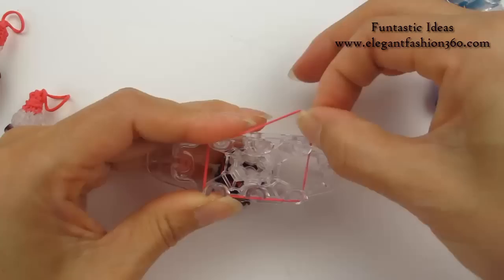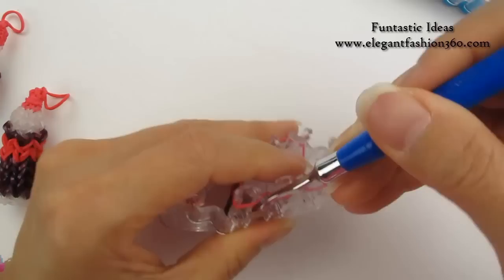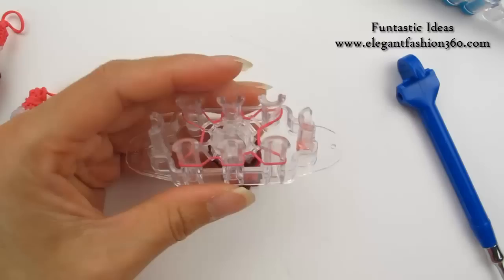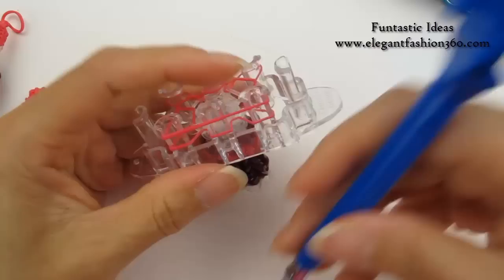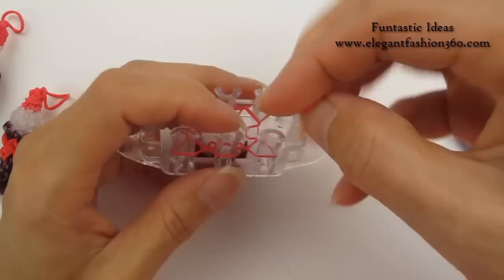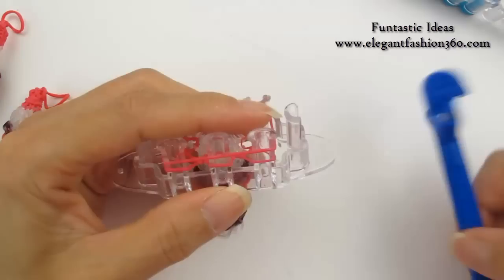Place it over the six pegs. For the red, we're going to use three layers. This is our first layer — take the bottom layer up and over. Bottom layer up and over. Do the same thing for all six pegs. This is our first layer for the red, so we do it two more times. Take one single band. Now take one more band and press over the six pegs. This is our last layer.